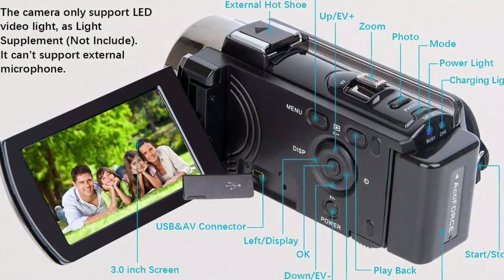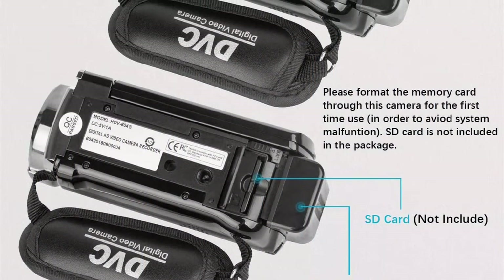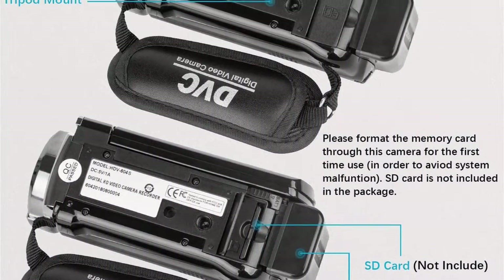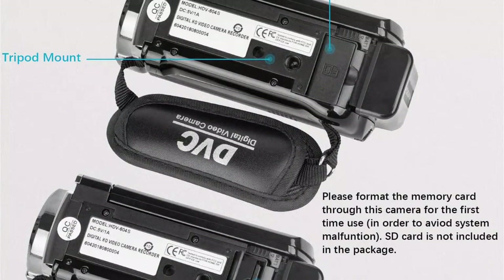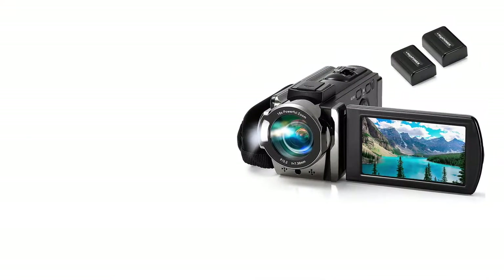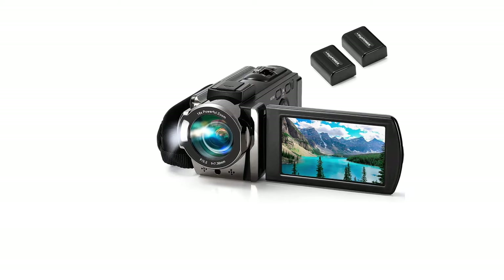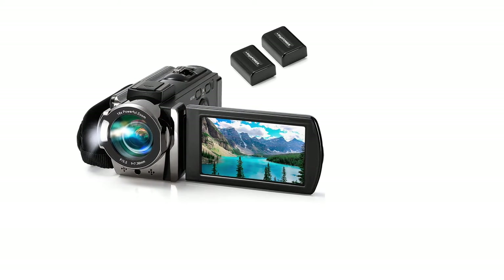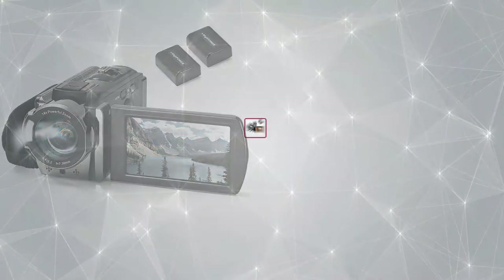This camera has a 24MP sensor that performs quite well, and it has a 3.0-inch LCD screen that can rotate up to 270 degrees, so you can even use this video camera for photography and making vlogs. The package includes two batteries that can provide up to 3 hours of battery backup in total. In terms of storage space, you can insert SD cards up to 128GB.